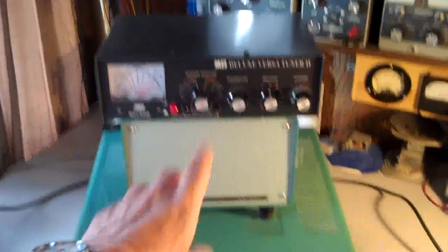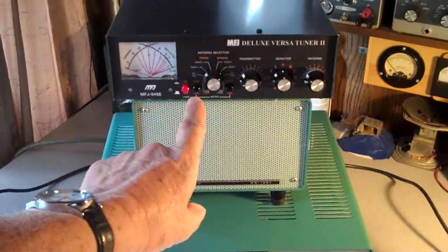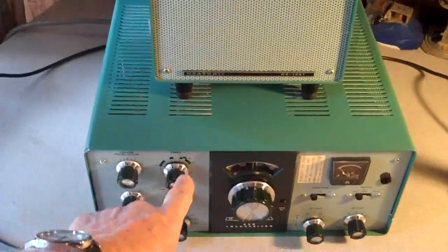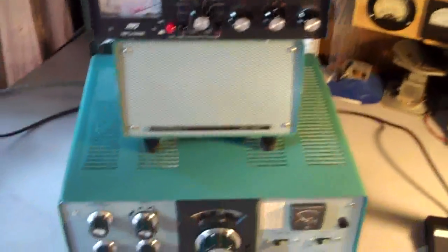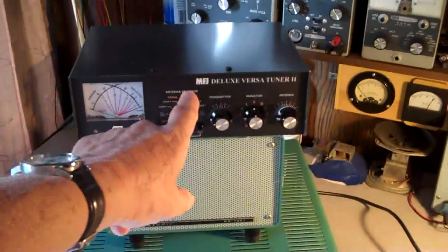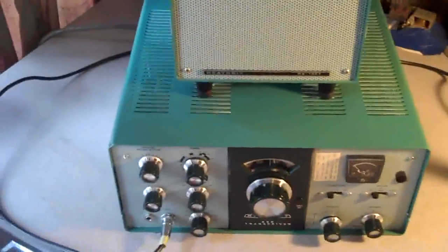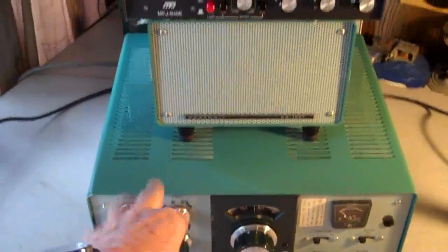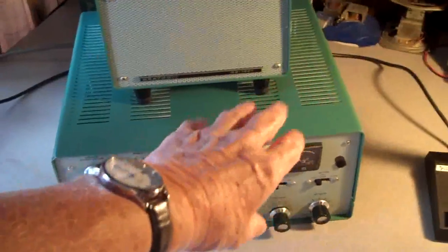I wanted to set this antenna tuner on top of the transceiver, but there's too much heat coming out of there, so I'm not going to take the chance. It's the only new thing on this entire bench — everything else is old. An old tube unit is a whole lot different than a solid-state setup. I have to tune this first and then go up and tune this. With the new solid-state stuff, you only need to use the antenna tuner — it doesn't require all this finalizing of tubes and such.